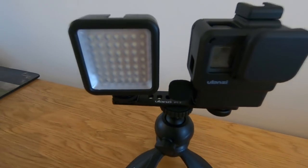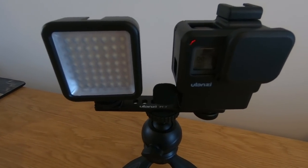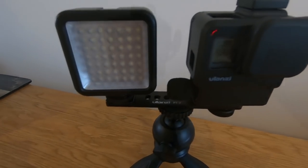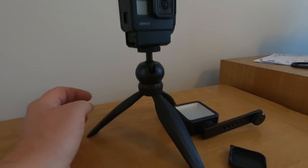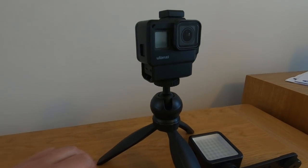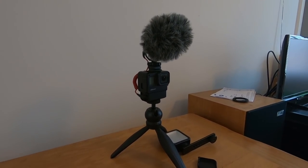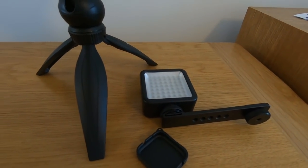Mounting the mic in the filter adapter keeps it even more low profile and out of the way. Obviously you don't get as good sound when not using a dedicated microphone, so you can just mount it directly onto the tripod itself without the bracket — that's probably best when you're outdoors. My outdoor setup would have the mic on top of it.